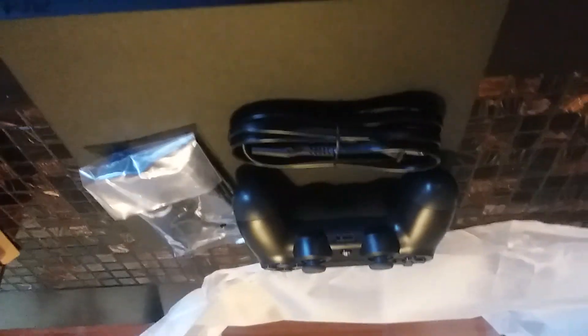The start button — this is the start button, taken out. Oh yeah, and then it has the two separate USBs right there. So this is going to be all for today guys. I hope you enjoyed this quick unboxing. Take care.